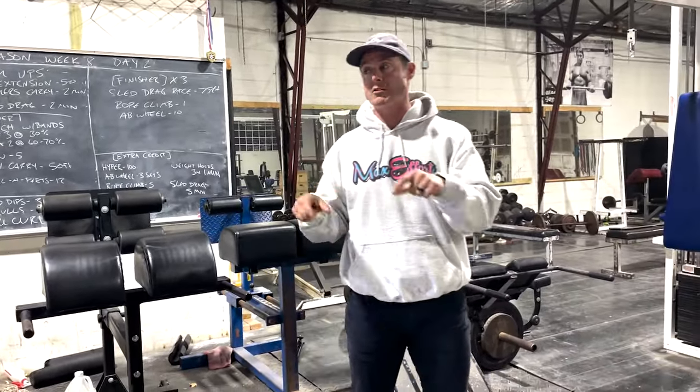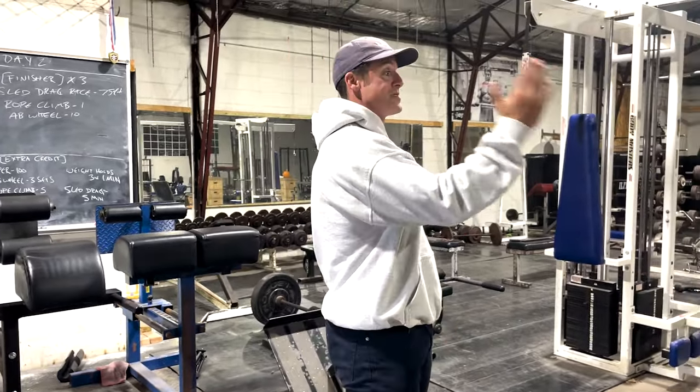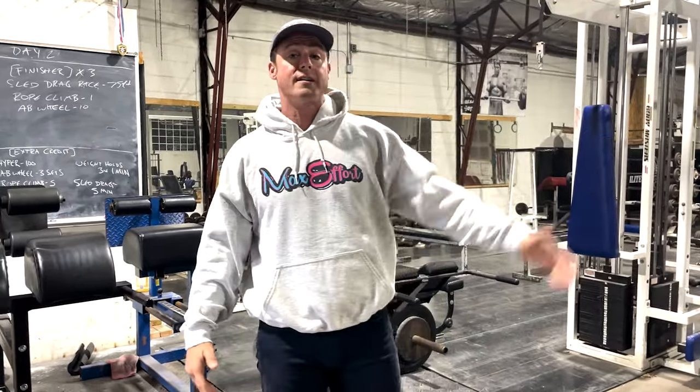If I do that sequence right there — over the years I've done a bunch of different things — but that sequence really lights everything up. So when I go to my first deadlift or squat, I'm ready to rock. Knowledge One, episode 467.